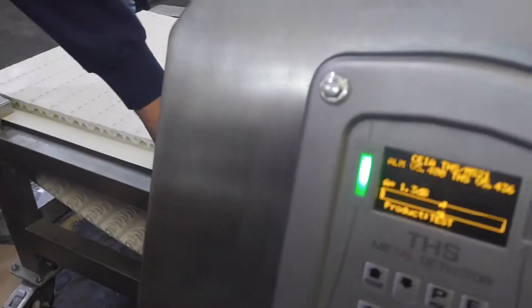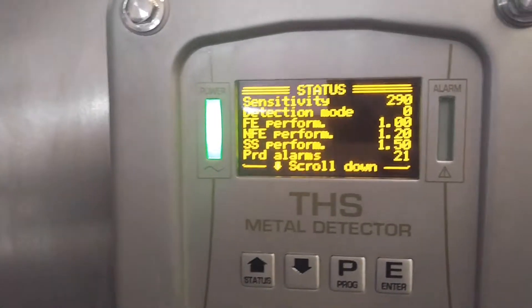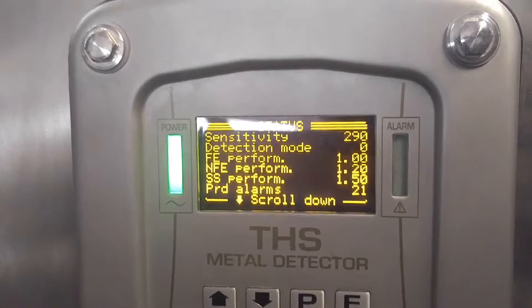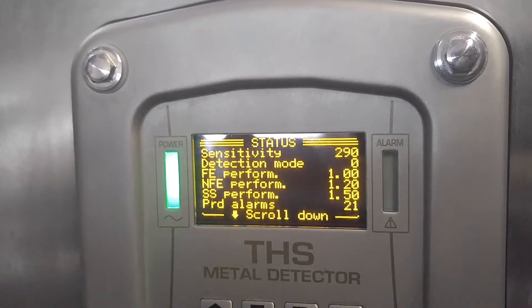We are on six — this is the sensitivity, now very high — but the unit is very, very sensitive.